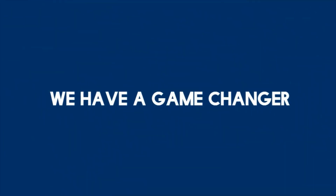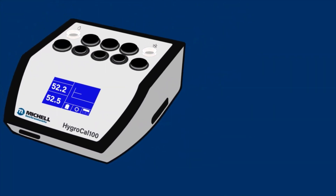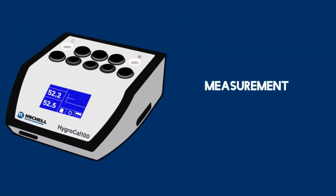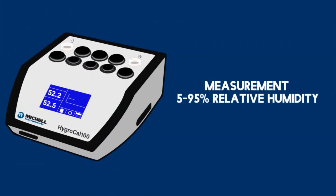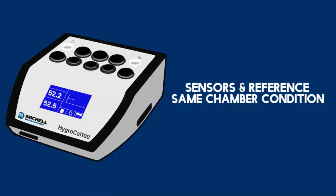But we have a game changer — the all-in-one validation package for your humidity sensors. The HydroCal 100 provides accurate and drift-free measurement over a wide range of 5 to 95% relative humidity.